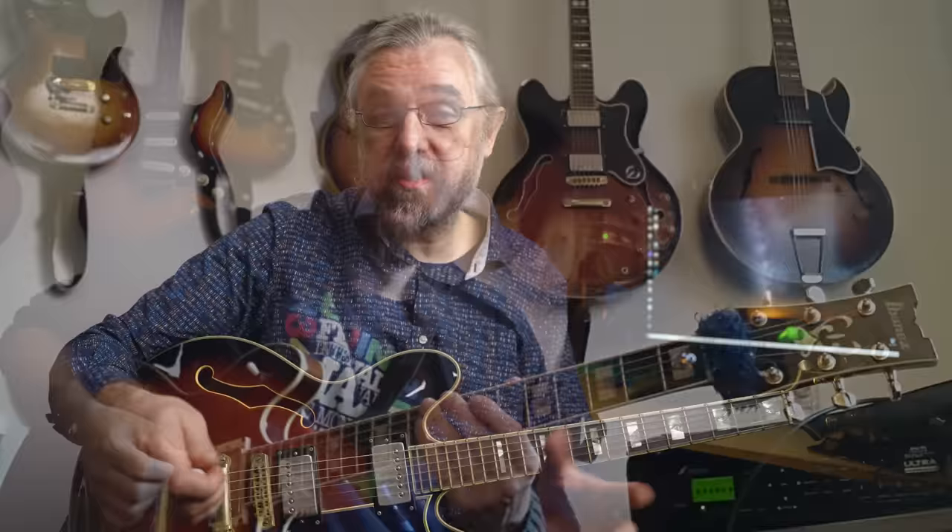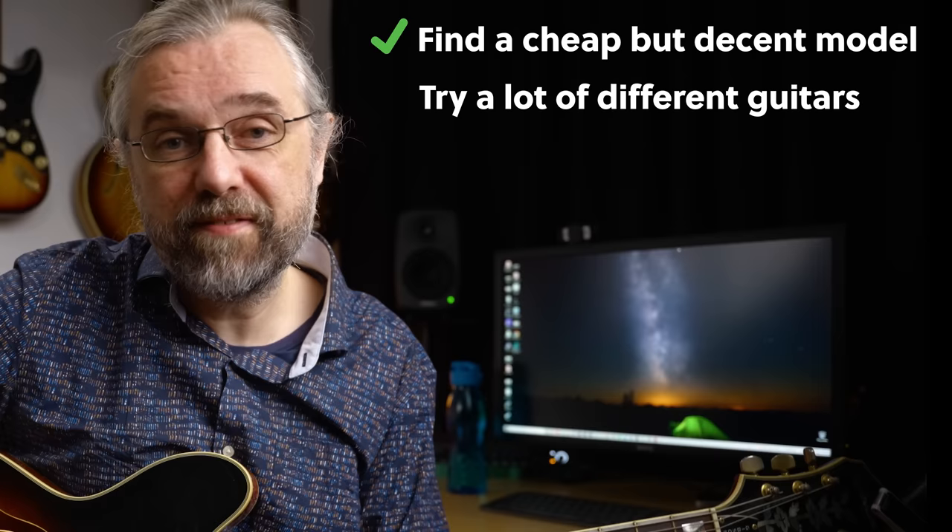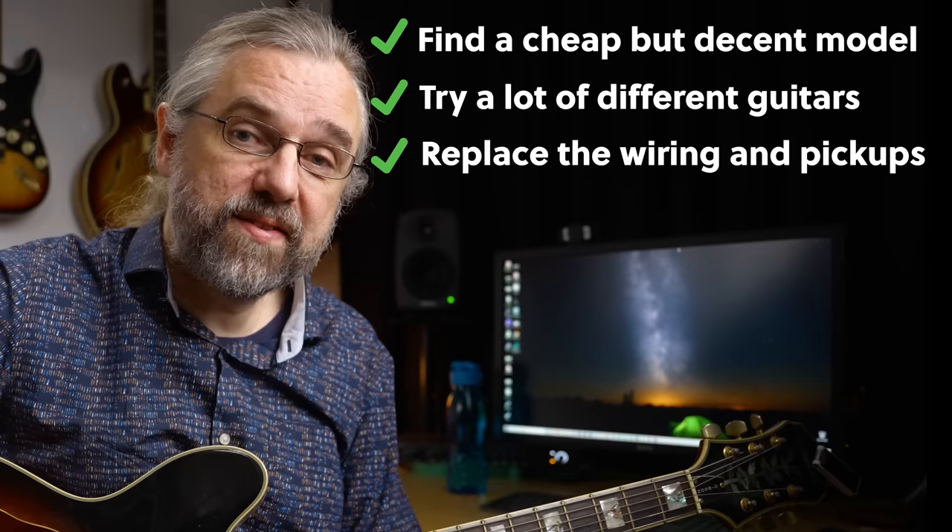This was my main guitar until 2012 when I bought the Ibanez — the guitar you probably know from the YouTube videos — which became my main guitar for most touring in Europe and the one time we went to Canada. My way of easing into semi-hollow guitars was: find a cheap but decent model, try out a lot of different guitars before choosing one that's a good deal and fits with you, then replace the wiring and pickups and have it set up properly.